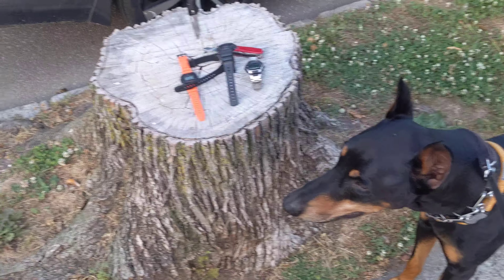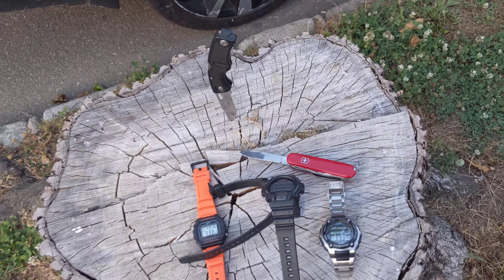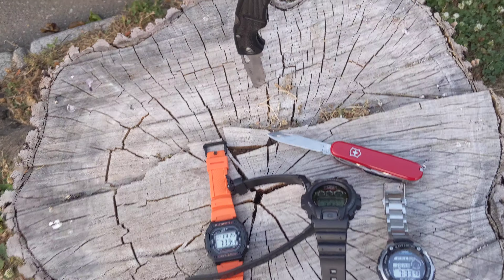Ace, my dog, hanging out. Got a couple of EDC things to show you guys real quick. I'm not the greatest reviewer. My Swiss Army knife is in there, of course.